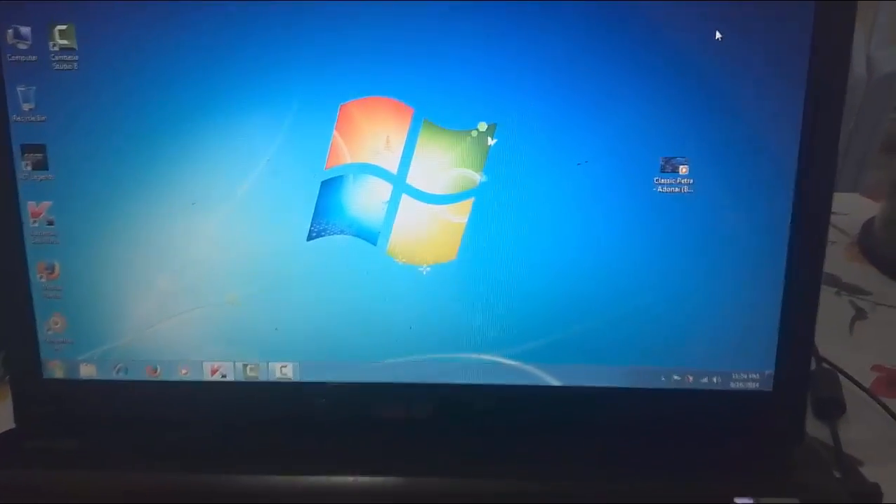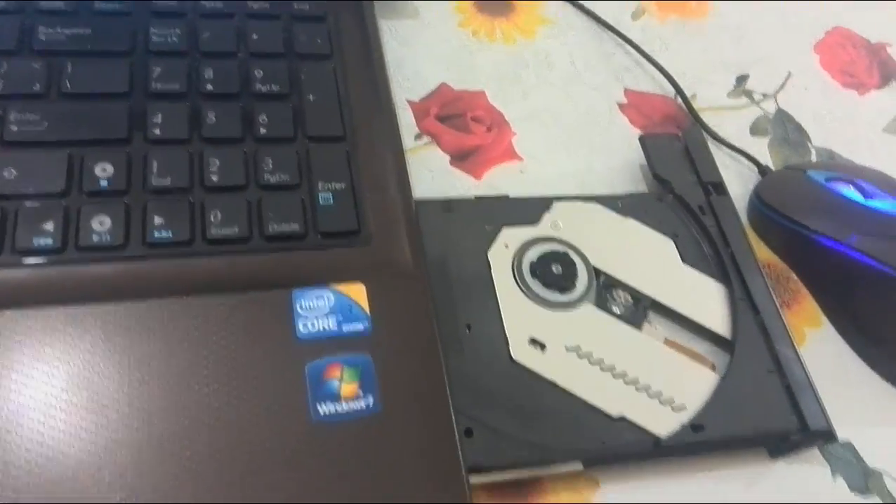Hey guys, I am going to show you now the second way to fix your DVD drive. Right now I open my DVD drive and kept. This is the way.